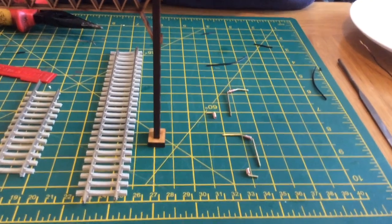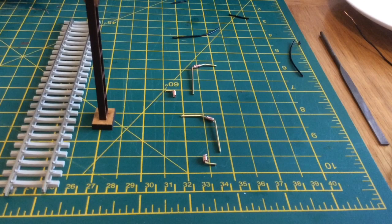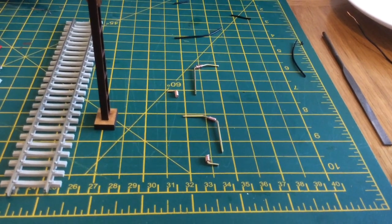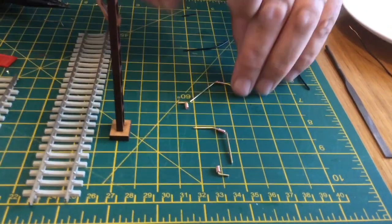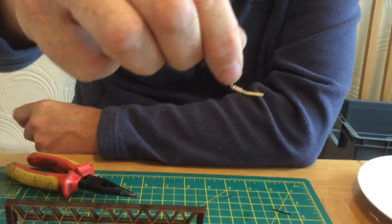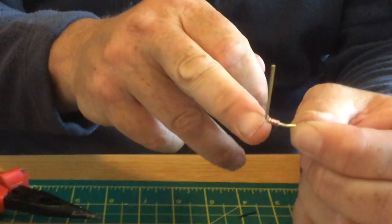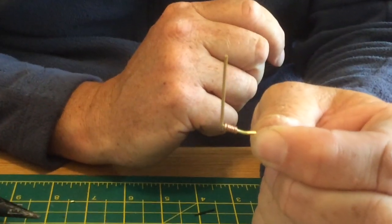So we've made three of the insulators and wound them onto the droppers and the overhead supports, and this is what you finish up with. They look quite nice and convincing — they'll look even better once you've painted the rod gray and the insulators a shade of burgundy red.